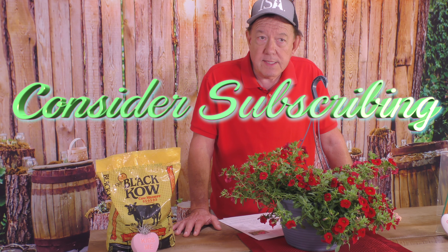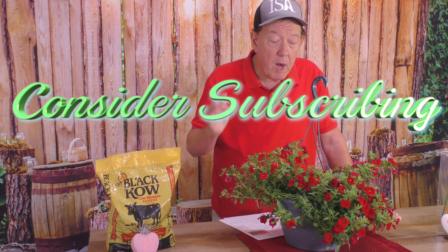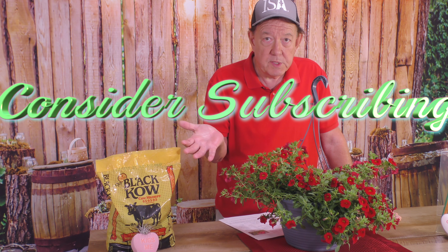Remember, we'll be dropping new segments every Saturday at 10 a.m. on your favorite social media platform. If you like this segment, make sure you hit subscribe. And we want to thank you, as we always do.